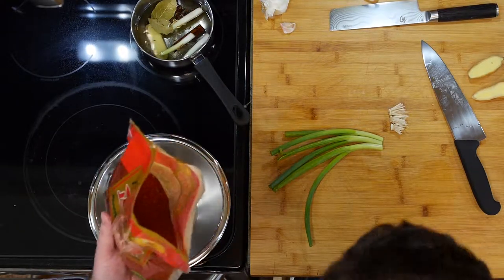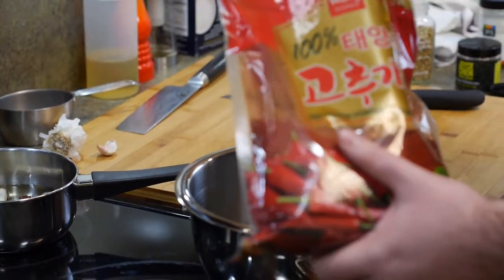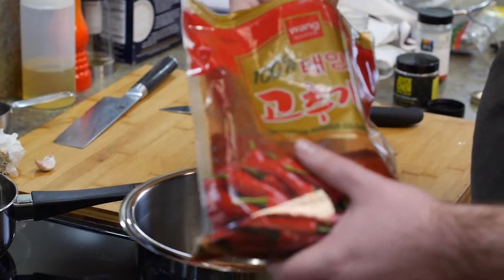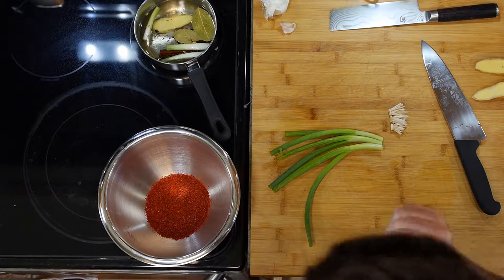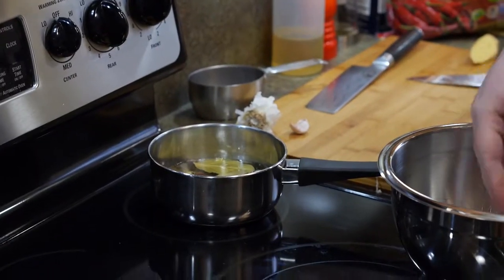Let's get some tablespoons out — we need five of these, because we're going to pour the heated oil over them. We need to heat the oil to around 250–275°F. You don't want to go much hotter than that, because we're going to pour this hot oil over these chilies. If you go hotter than that, you could burn it. It's going to cook this somewhat and make them smoky and toasted flavored.